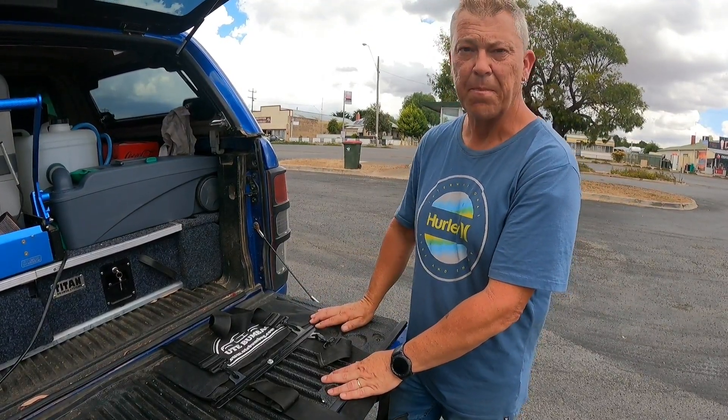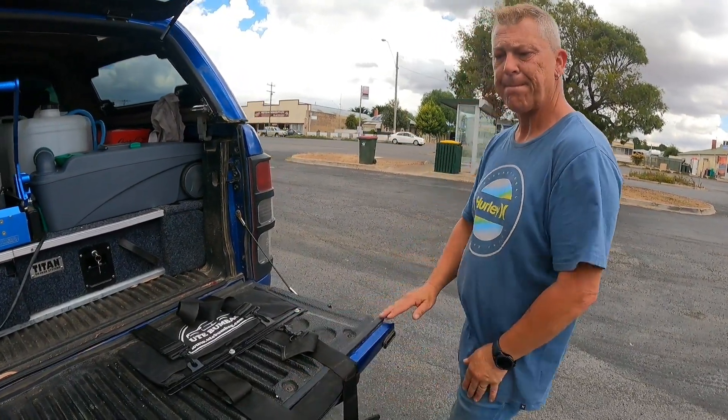So there you have it — that is the Ute Bum Bag, excellent product, we're loving it so far. I did actually see they've still got them on special, so maybe jump on there and get yourself a bargain. Thanks for watching.